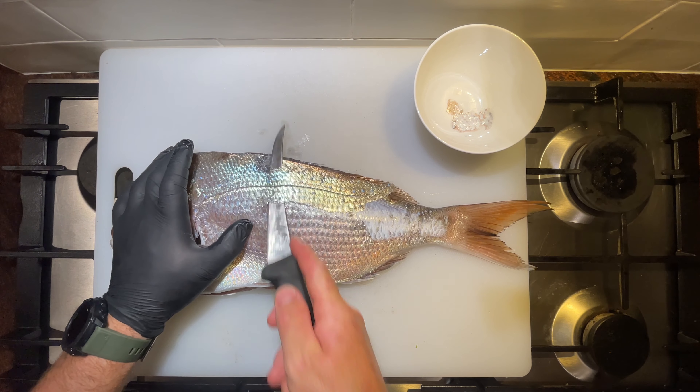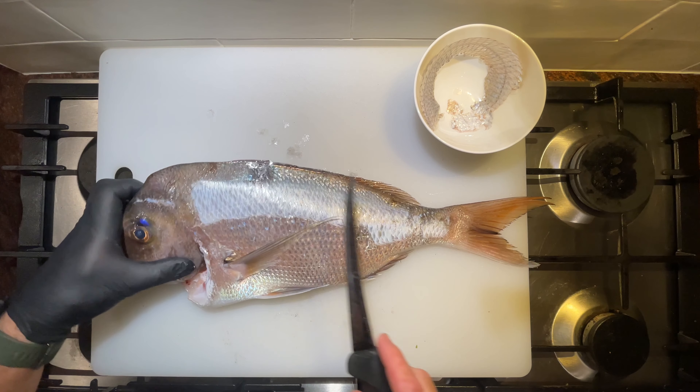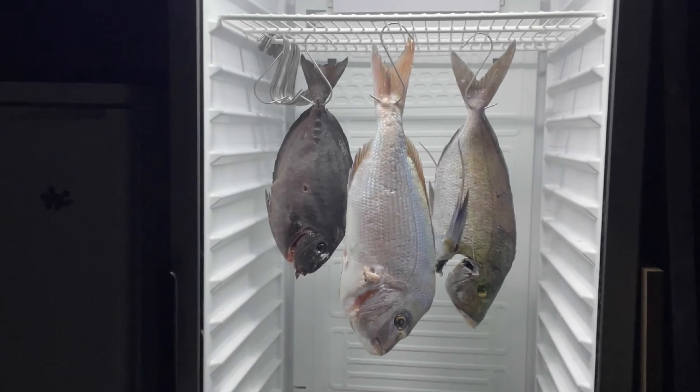This removes the scale pocket membrane, whatever you want to call it, and the scale itself, leaving just the skin behind. I also cut the pec fins off and then hung the fish in the fridge so I could figure out what I wanted to do with it.